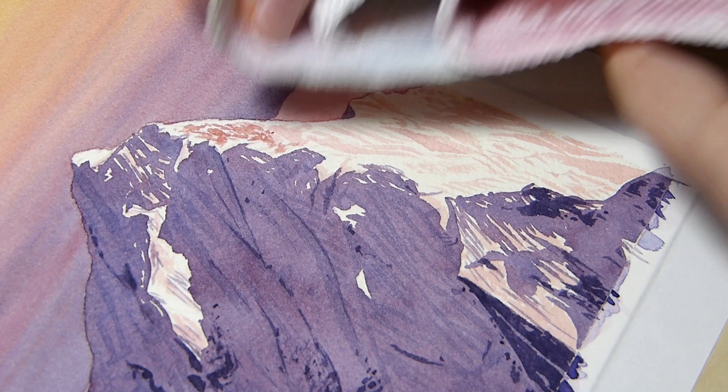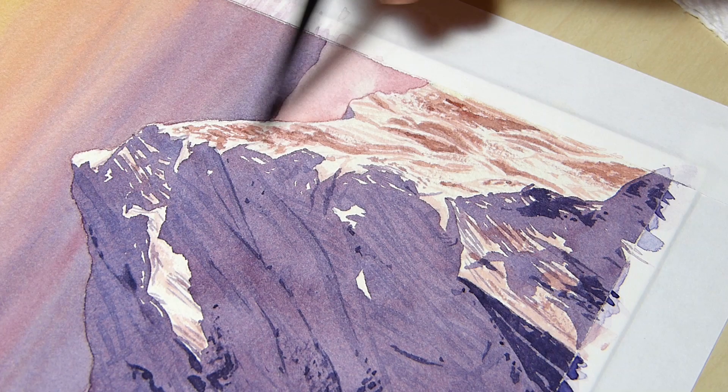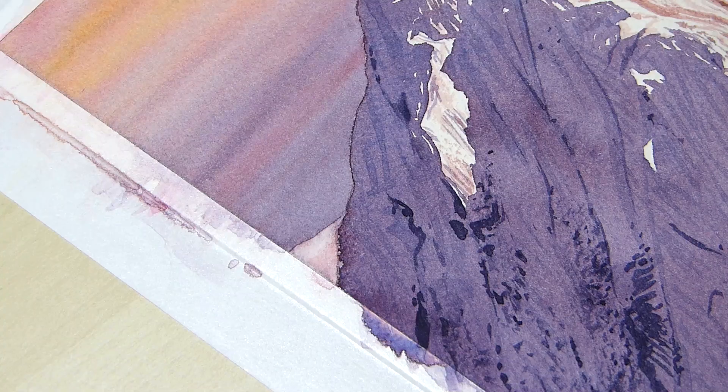The side of the mountain that the sun is shining on will look warmer from the sun and from some of the colors in the sky. For this section, I used a mix of mostly Permanent Red and a little bit of Ultramarine Blue. I like to use the dry brushing technique to get some texture as well.